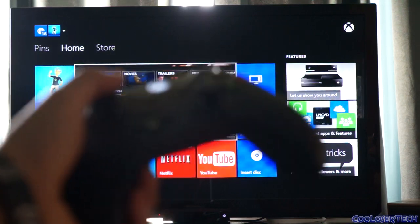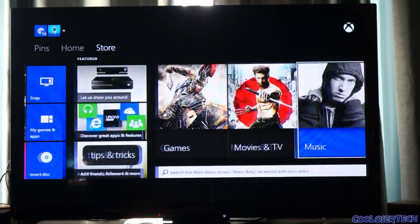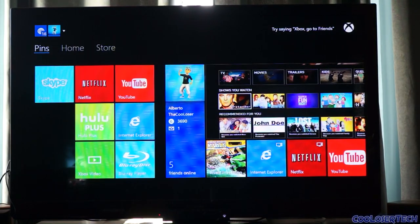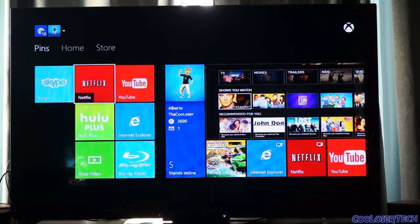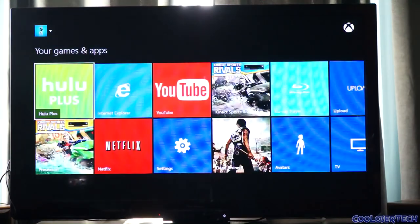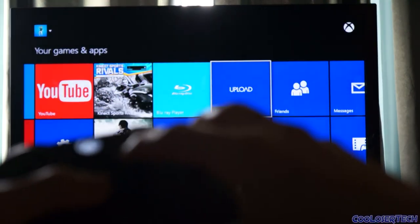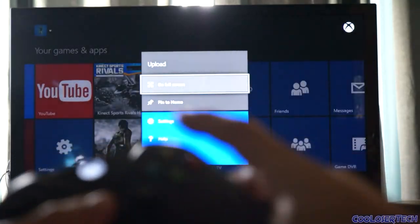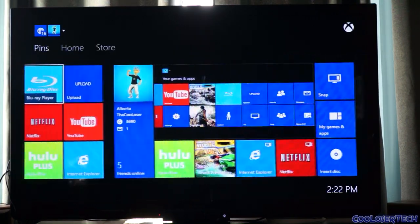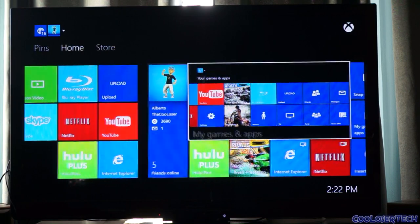Using the controller to navigate: you've got your store on the far right, your home, and your pins where you can set shortcuts to all the applications you like. Going into my apps, I select Upload and press the menu button to bring up options including 'pin to home.' Going back home you can see Upload is now there as a tile - just like Windows 8. It's a little menu button that lets you quickly go full screen or into all settings.